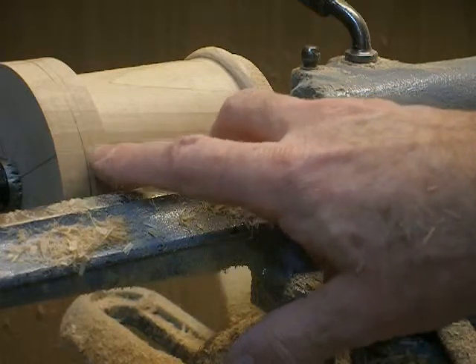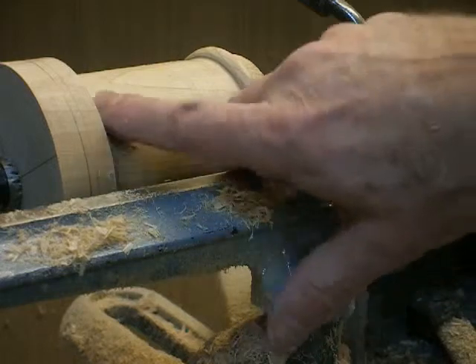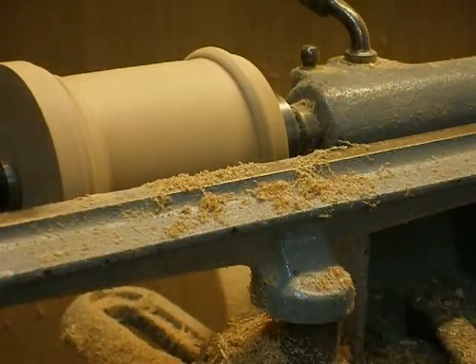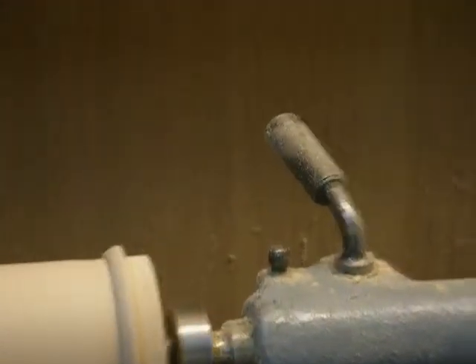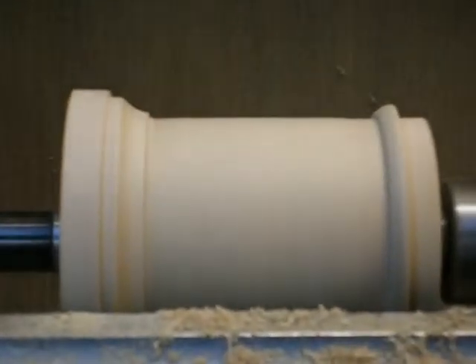So the next thing to do is to cut the cove that goes from here down to a sixteenth of an inch. The cove is cut in there, so now we need a little bit of light sanding and I think we've got one pair done.